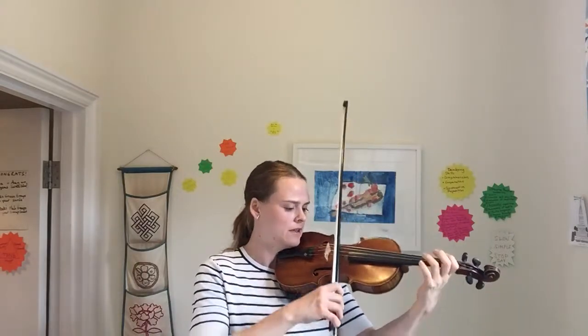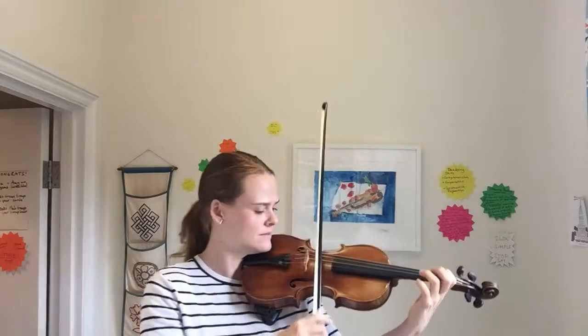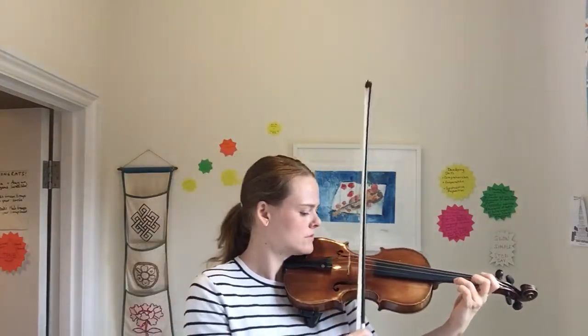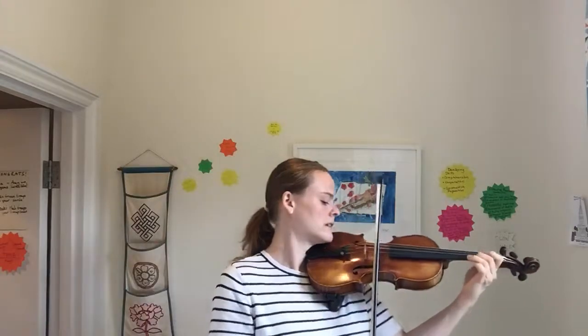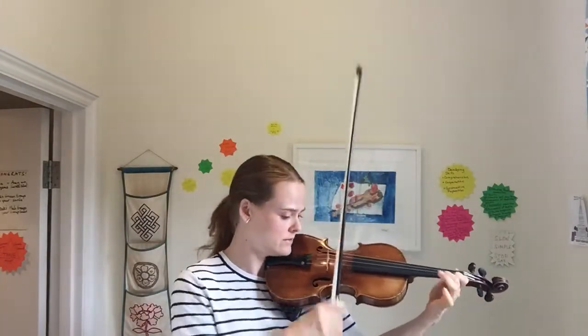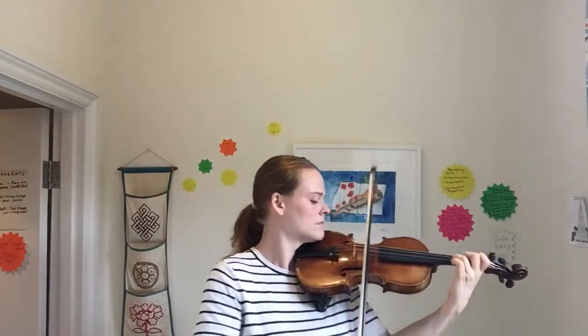It's important to feel the rest. Here we are at bar 30: rest, rest, rest, rest, rest, rest, rest. Getting bigger, getting smaller — rest, rest, rest.